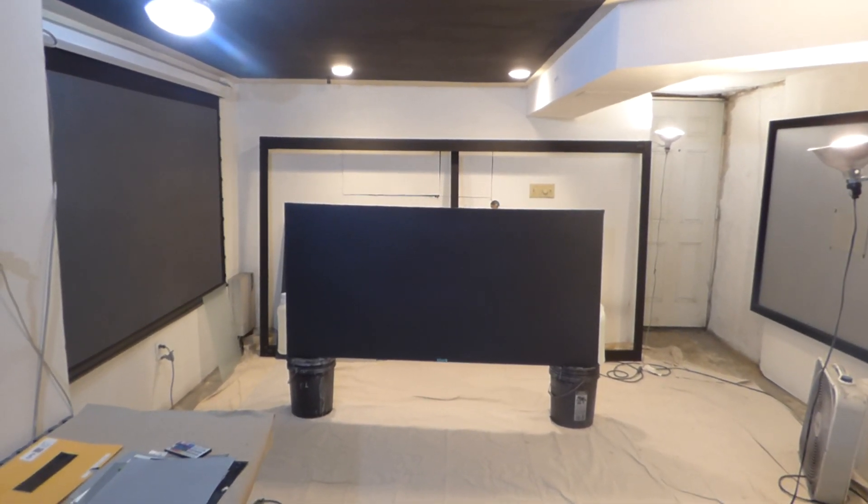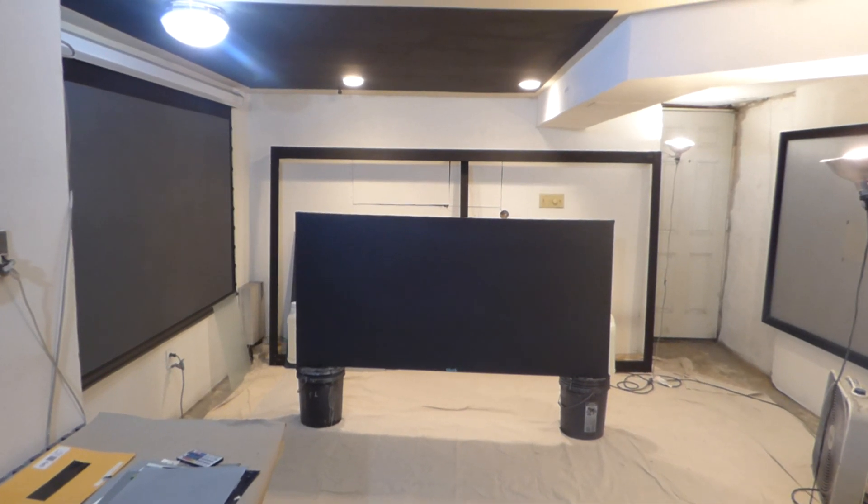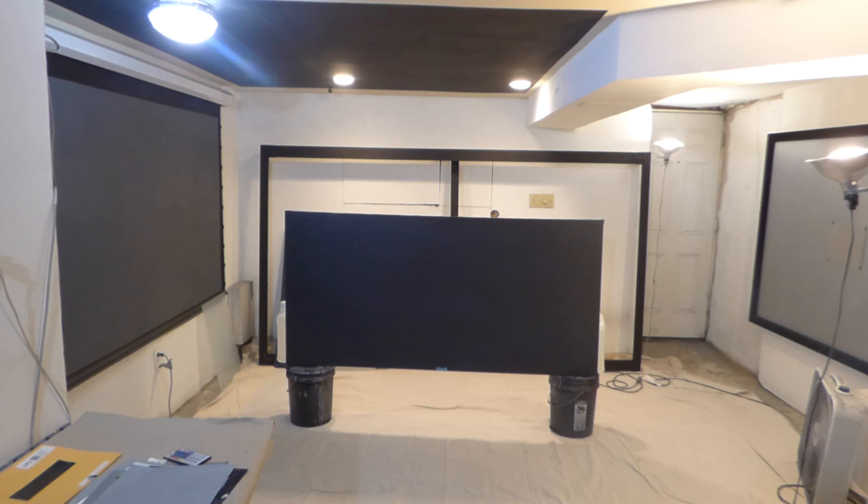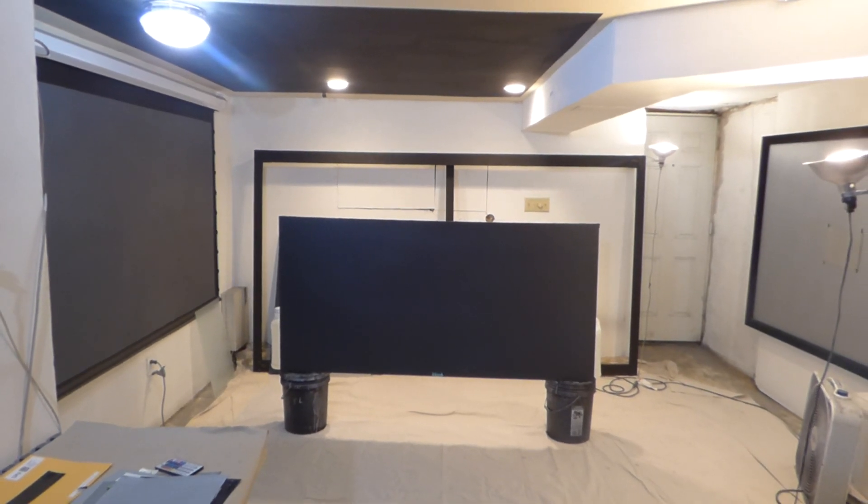We are just about done at 92%. This is our new black screen paint for Luminous, and the new name will be Luminous Amulite Projection Eclipse Cinema.